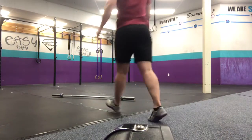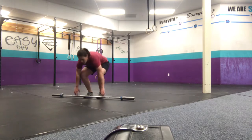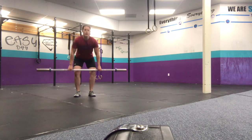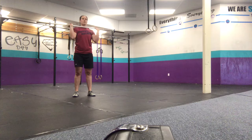We'll start with the power clean. You're going to take it from the ground up to your shoulder — no squat on your power clean. Just make sure a big jump and shrug, and get those elbows through.